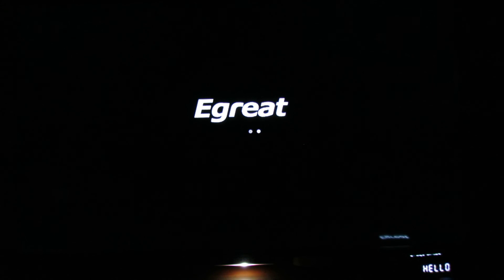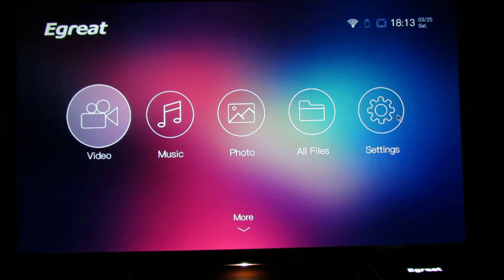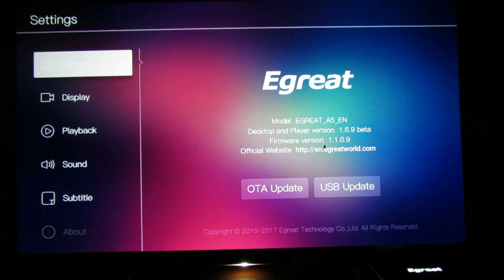You can see the E-Grate logo, then 'Hello A5', optimizing applications, starting application, almost done. Let's take a look in Settings > About — as you can see, this is version 1.1.09. The update was successful!